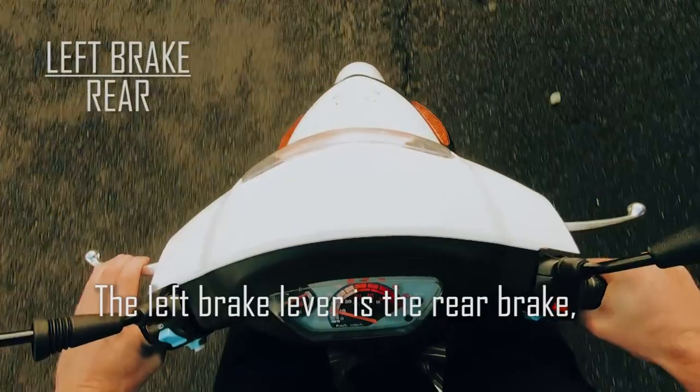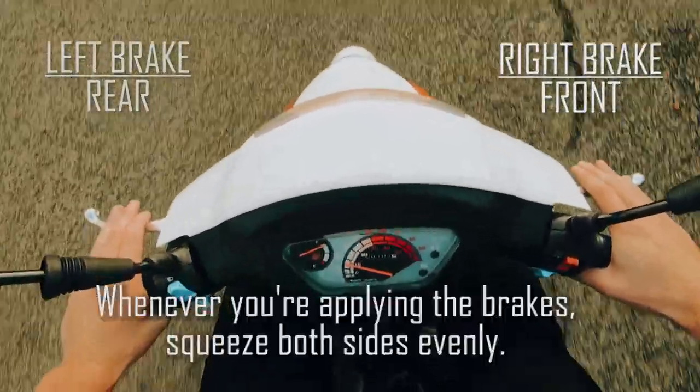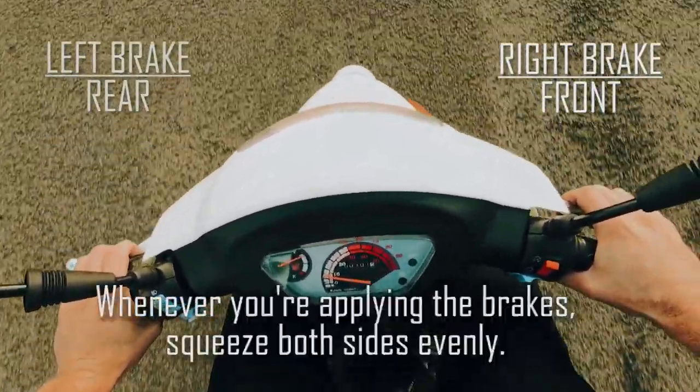The left brake lever is the rear brake and the right is the front brake. Whenever you're applying the brakes, squeeze both sides evenly.